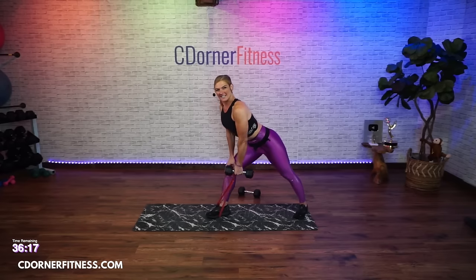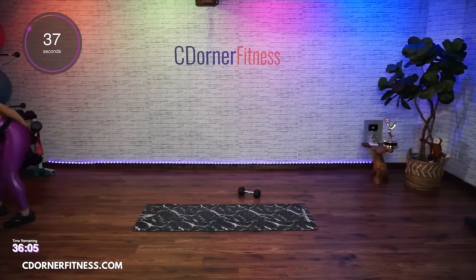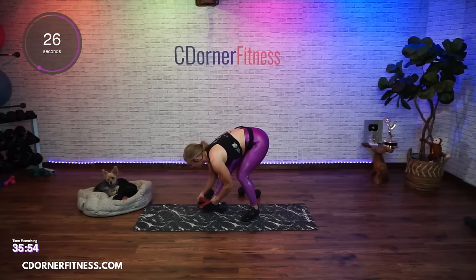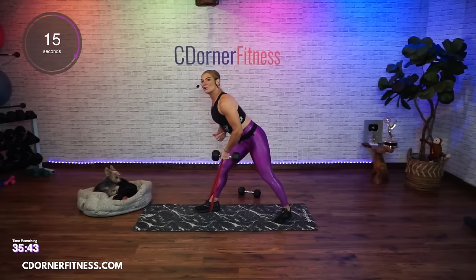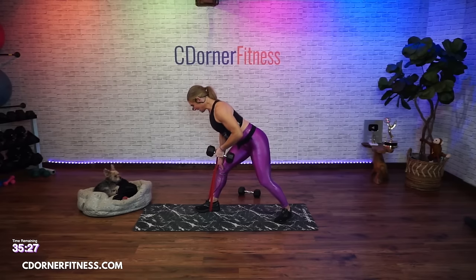One up, three down. Up, down, two. Keep your abs really strong here - you don't want to use your low back to lift that dumbbell. What you want to be using is your arm muscles and your upper back. Make sure you're not rounding the back.